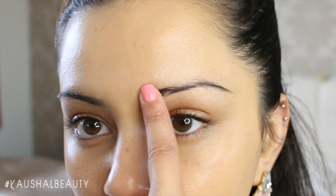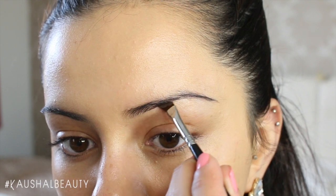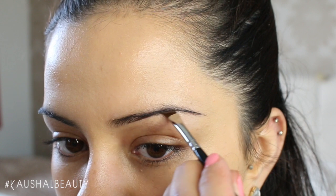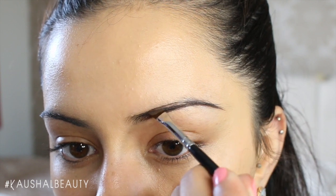Sometimes I use my hand as well, depending on what I'm feeling. I like to leave a bit of space at the beginning of my brow, but then I start from the bottom side or the lower end of my brow and just carve that shape out in long strokes.